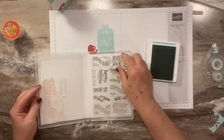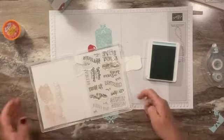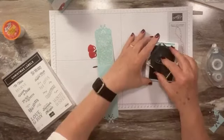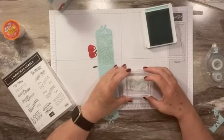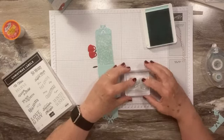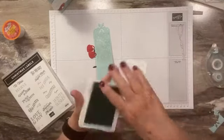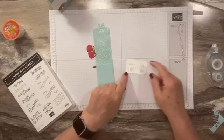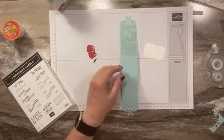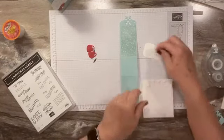Let me find the stamp we're using — 'hot cocoa kind of day.' I'm going to put that on a block and make sure it's nicely inked. Since this is one of the lighter colors, you could also do red, which would look good. I got it down a little low and couldn't quite see, but if I tilt it a tiny bit — that's okay, we'll go with that.